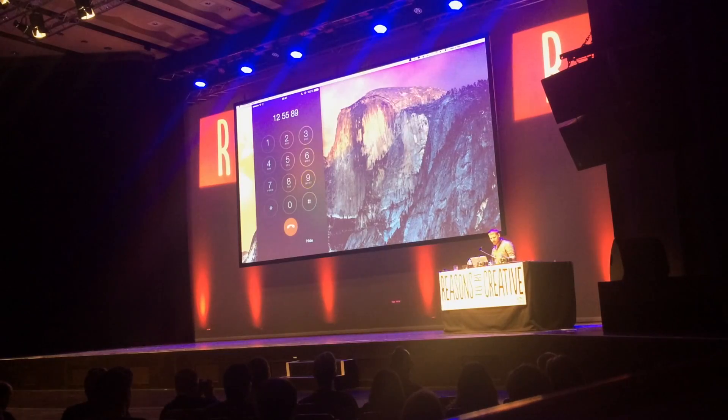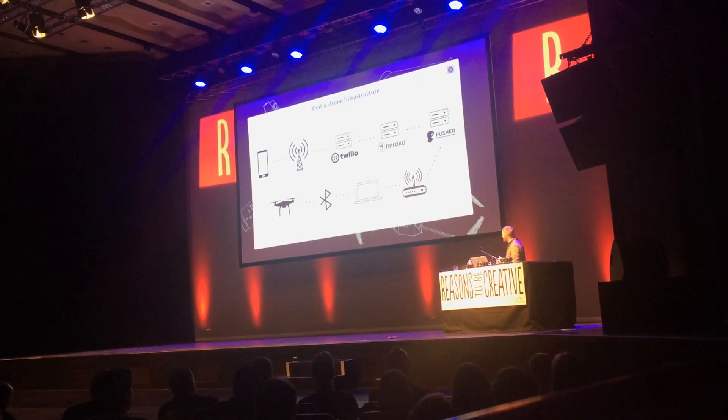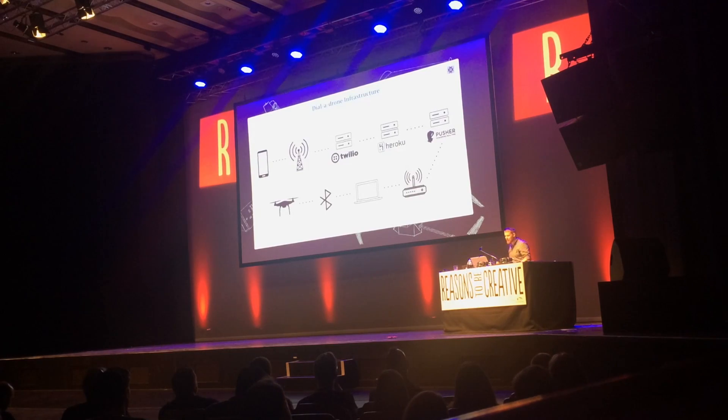So you can do this on a Nokia 3310 if you wanted. I always really love technology because you have so much infrastructure at our disposal nowadays. This is using all this infrastructure, spanning the globe, and millions of pounds of this stuff just to make a drone flip over. What's more awesome than that?